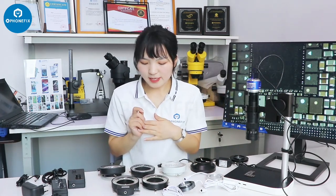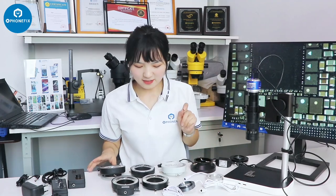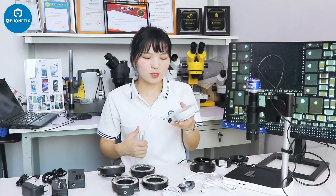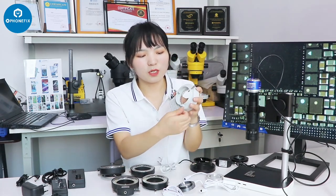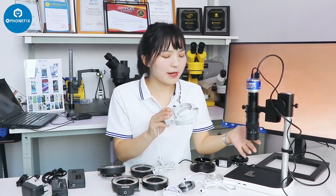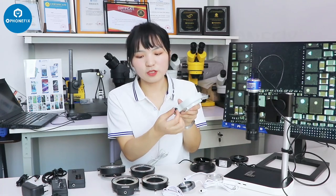This is the first and the second lights. And besides the third light, we have a lot of this kind of light, like this one. It has 6 LEDs. You can control the knob and install it between the microscope and adjust the brightness through this knob.